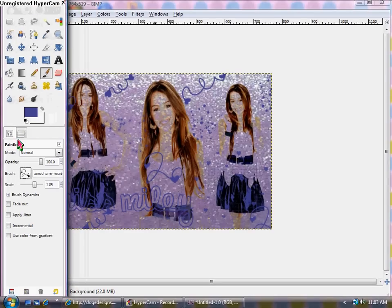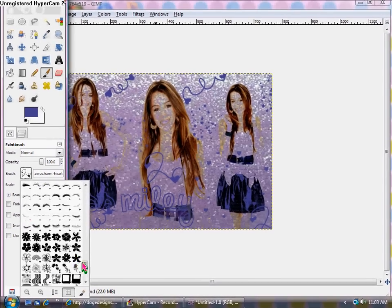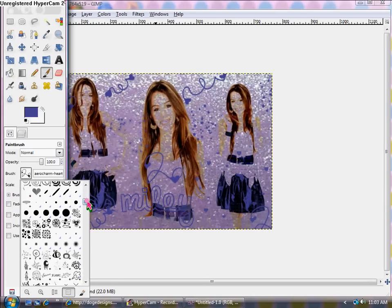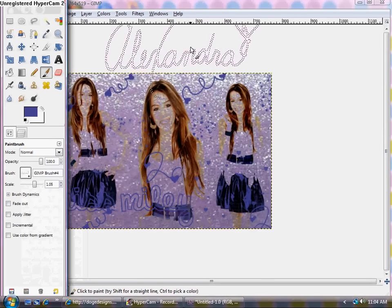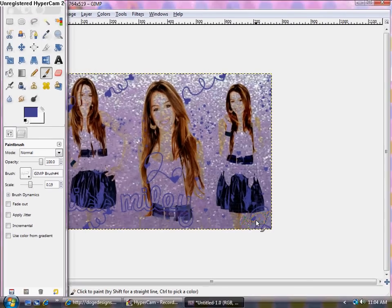We've decorated with brushes and now we're going to take credit for our work with a signature brush. I have my actual signature on here as a brush — I scanned my signature in and made a brush out of it. I'll probably make another tutorial on how to do that. We're going to shrink this down and put my signature in the corner. Make it a little smaller and there is your signature in the corner so you can take credit for your work.